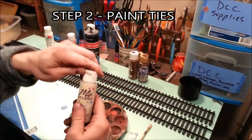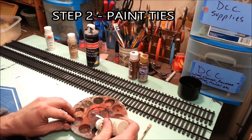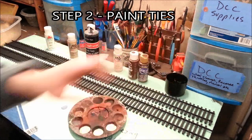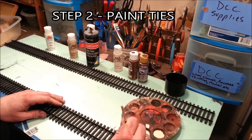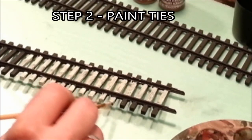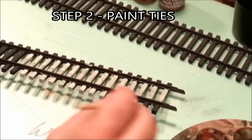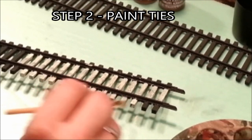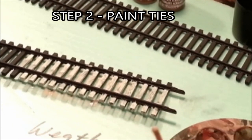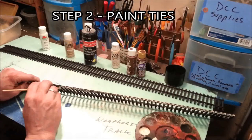Step two is painting your ties, and I'm going to do it with a suede color cheap acrylic paint. You're going to see that I'm using brighter than normal colors, and there's a reason for that. If I use actual colors ahead of time they get dumbed down too far and almost look black. This is sort of like putting makeup on a clown — we're going to make it up and then dumb it down. Make sure you get the ends of the ties and anything outside the rail, because that's going to show more.